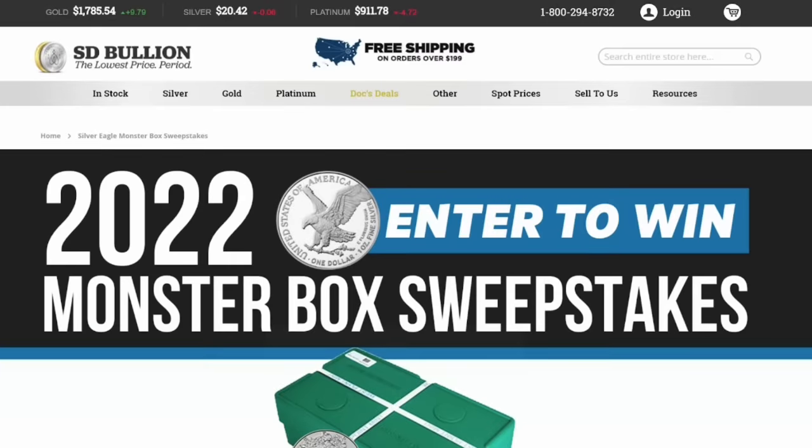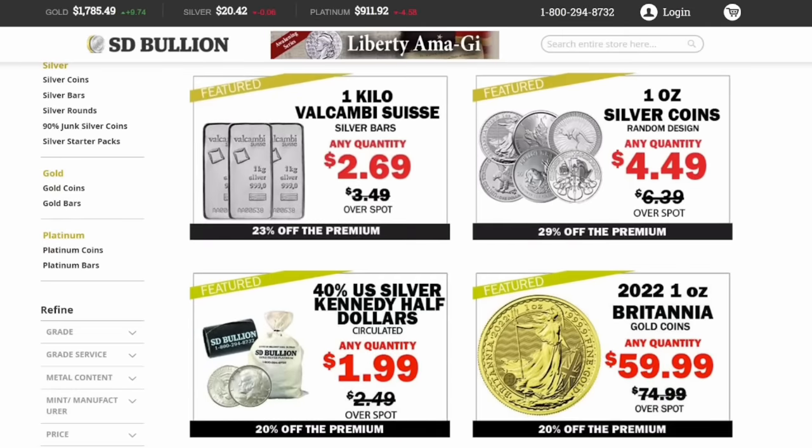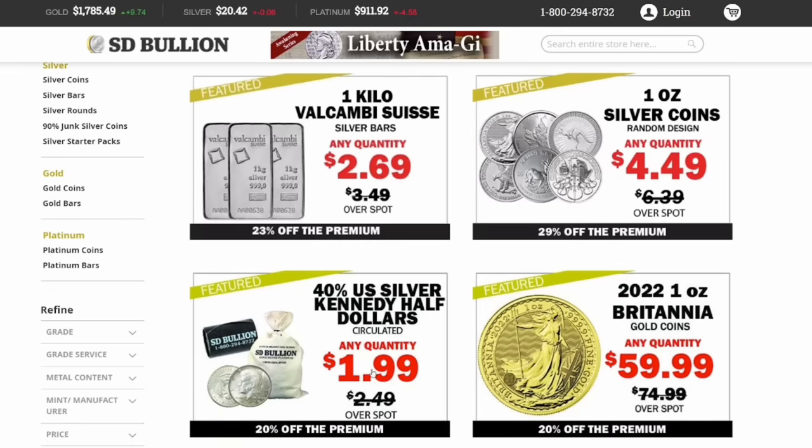Whenever I buy silver online, I never pay retail — I always shop the deals. Here at SDBullion.com — link in the description — if you click on 'Doc's Deals' you can see all the silver currently on sale: one kilo silver bars at $2.69 over spot, random design one-ounce silver coins at $4.49 over spot, and 40% Kennedy half dollars at $2 over spot. That's a much better option for silver stacking because the premiums are way lower.